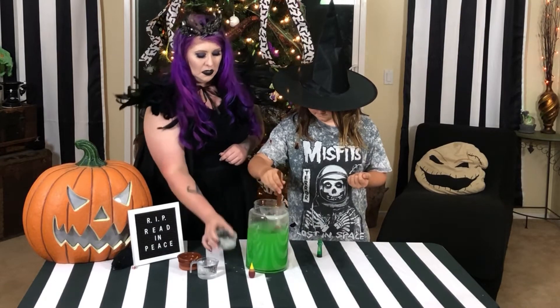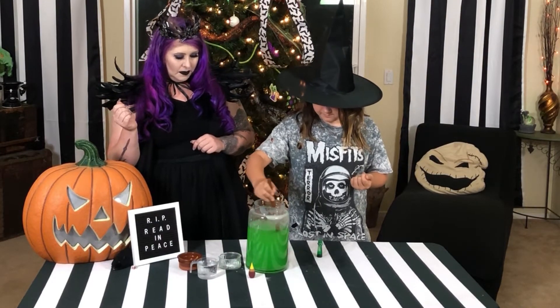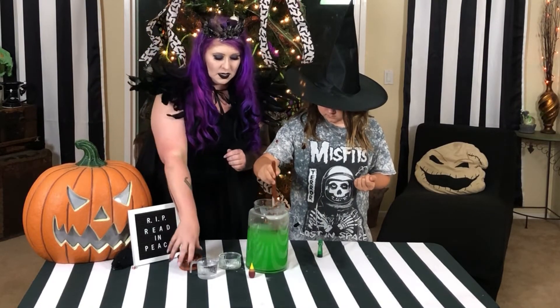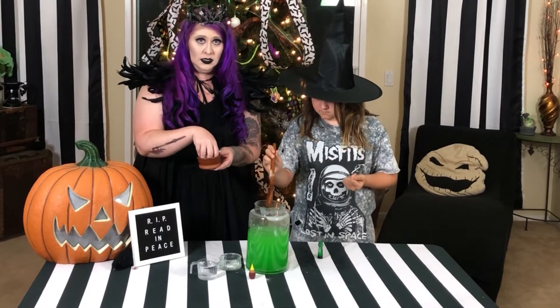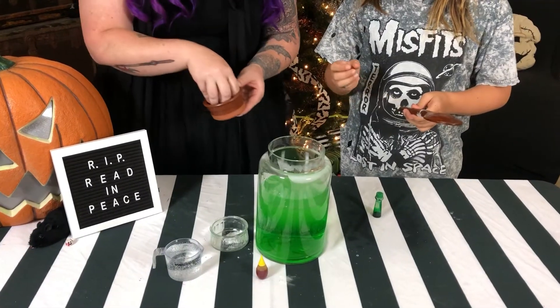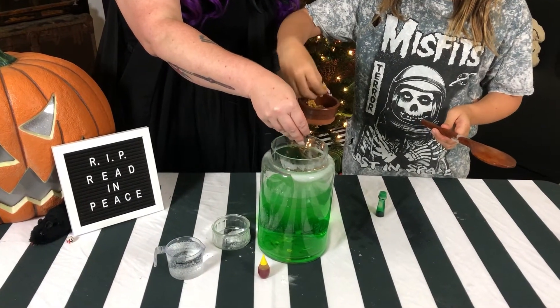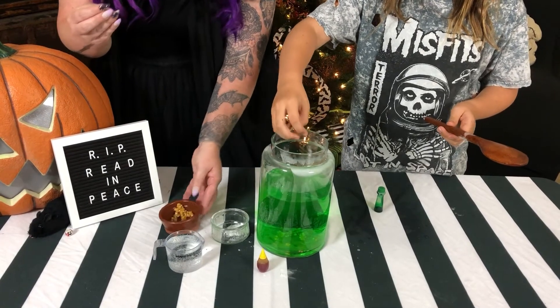Okay, it looks pretty good and dissolved, right? Make sure it's all dissolved. Perfect. So now we're going to add our corn kernels. Drop them in — they're all on the bottom.